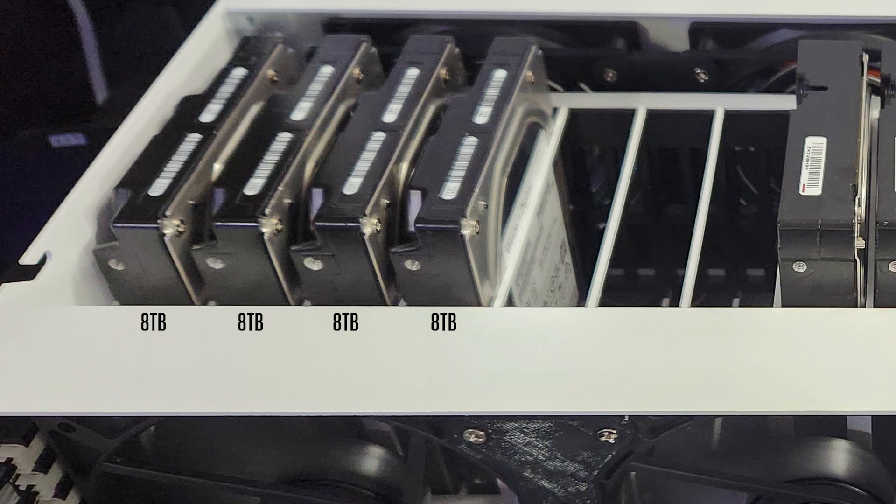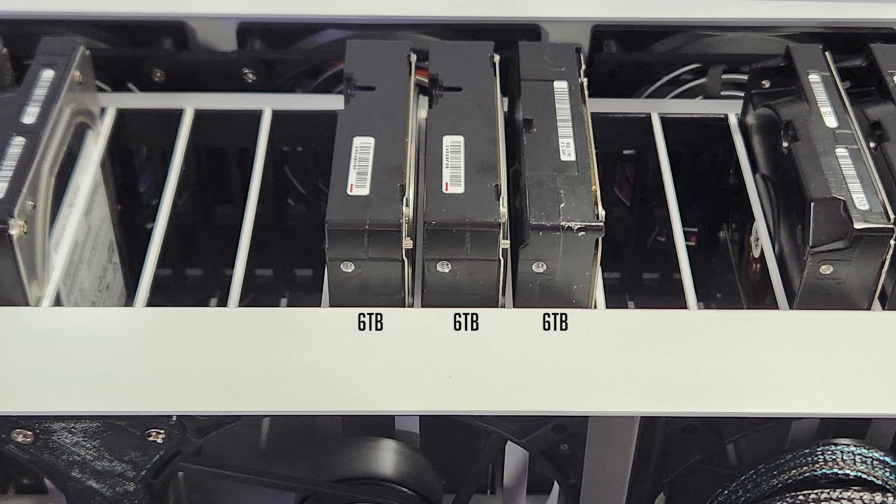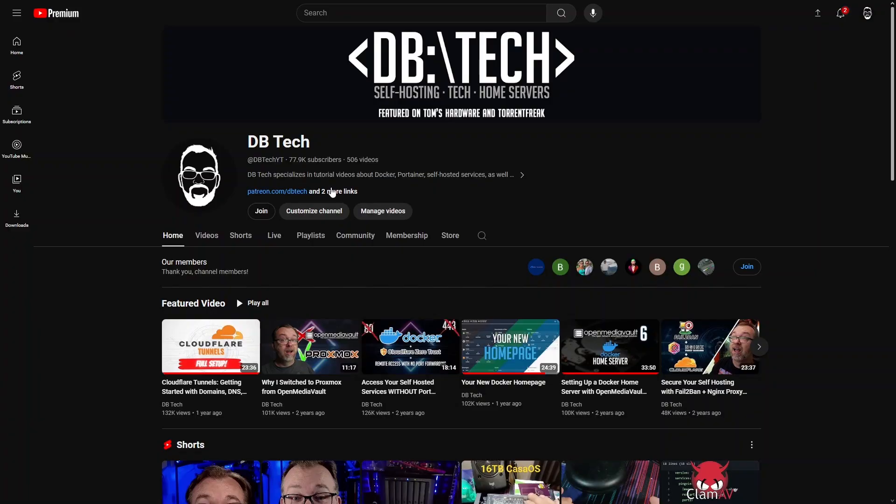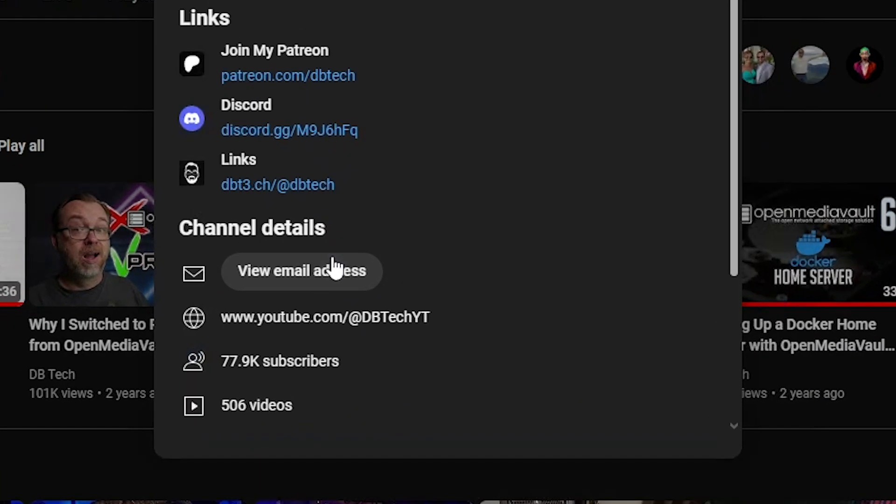I needed storage, so I went through old hardware I hadn't used in a while and came up with drives for three storage pools: four 8 TB drives, three 6 TB drives, and three 4 TB drives. I know it's not ideal, but it's what I had available. And if there are any storage providers out there who'd like to help me set up a single large storage pool in the HL15, my contact info is in the About section of my YouTube page.